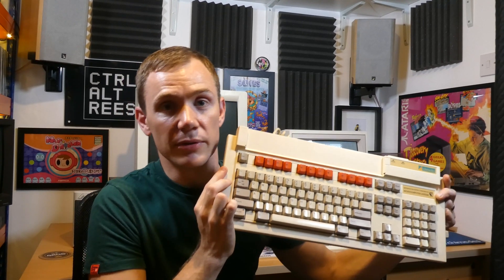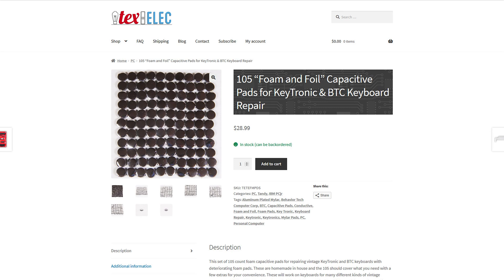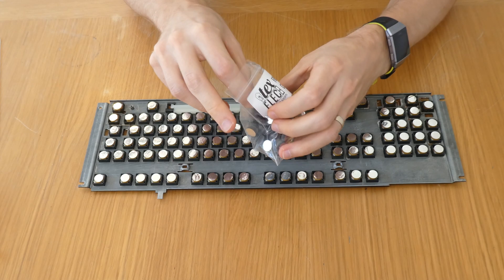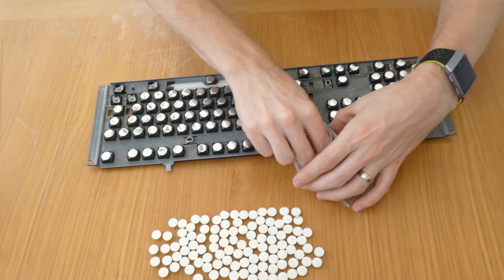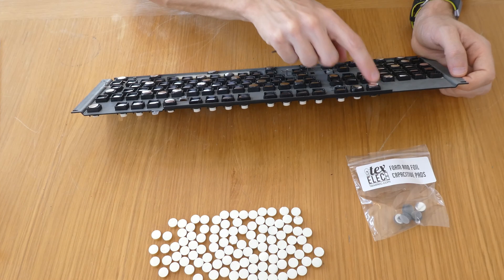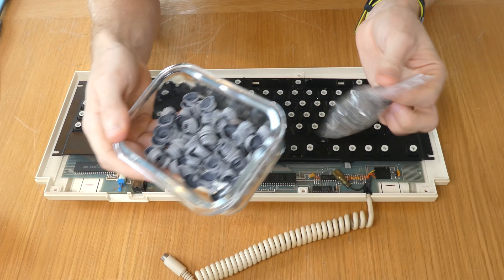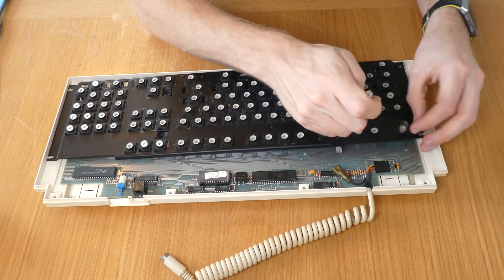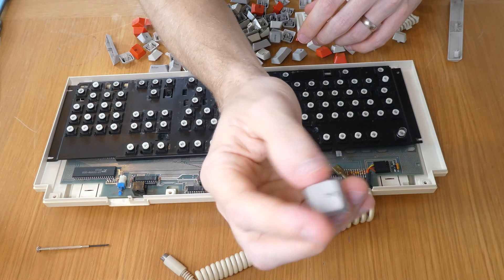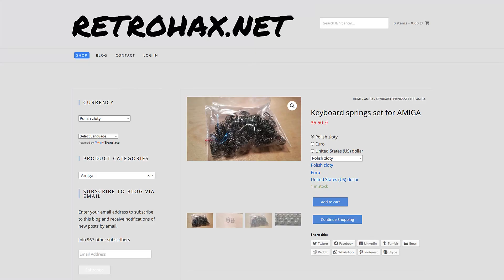There's a company over in Texas called TechSelec who make brand new foam capacitive pads for these Keytronic keyboards — it's the same system used in the Apple Lisa and the Compact Portable and a few other machines. I also found some new keysprings; originally this would have used rubber domes and they were really badly perished. I discovered that Omega 600 keysprings actually fit in the keys really well and really improved the feel of the keyboard. I found those from a company called Retrohacks and ordered some of those as well.